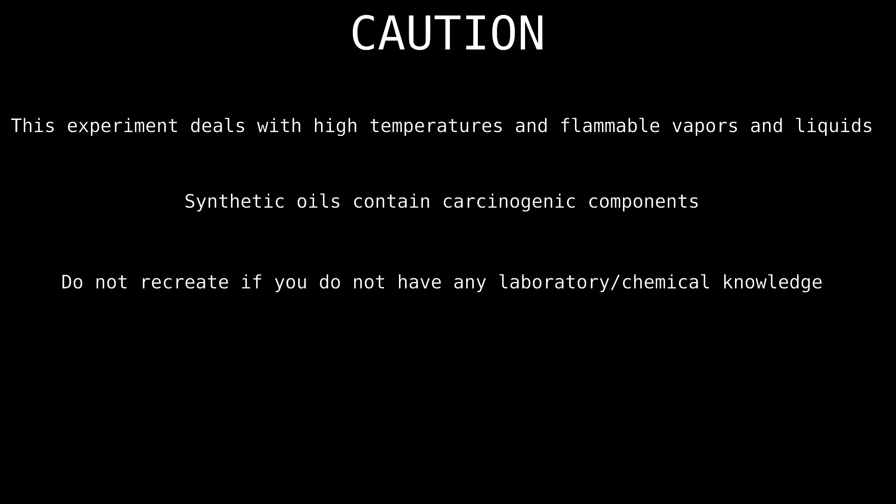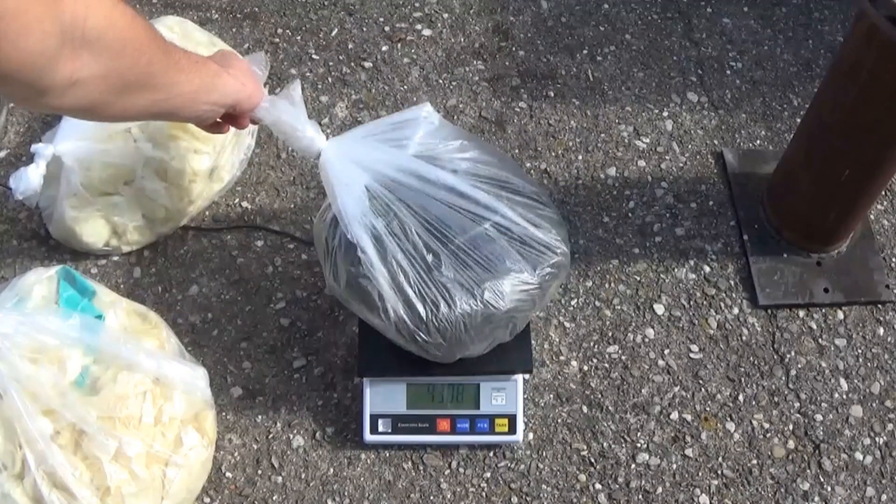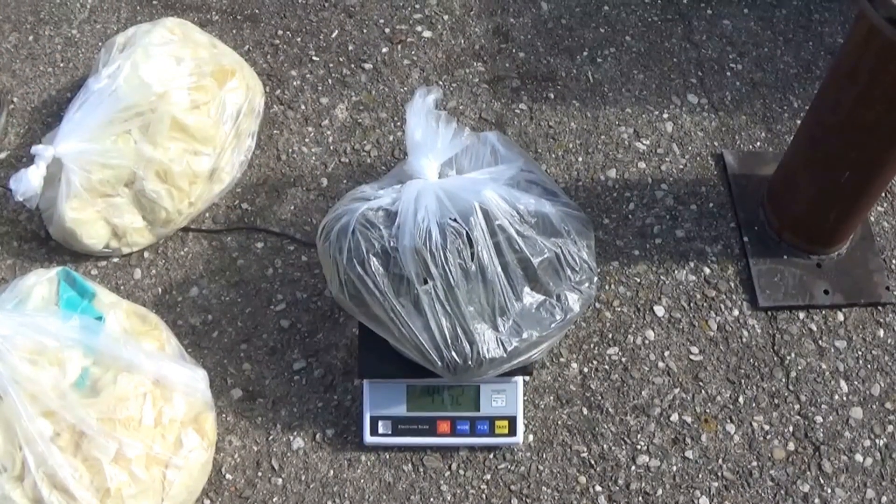Hello y'all. This video is a quick update on the pyrolysis project. In the background you will see me working with the new reactor while I'll explain what's been going on.